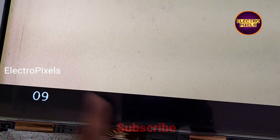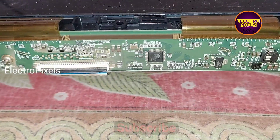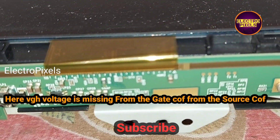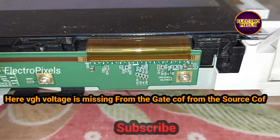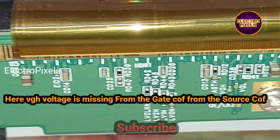These types of complaints are mainly due to VGH voltage missing from the gate drive. Here you can see this is the panel scalar PCB. The actual fault is that the VGH voltage is missing from the gate drive, and because of that it shows this complaint.